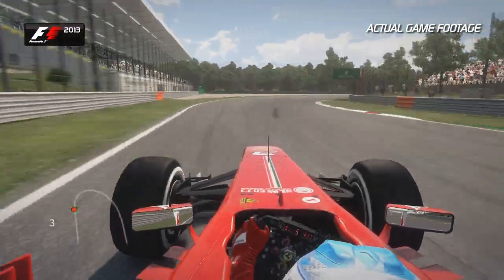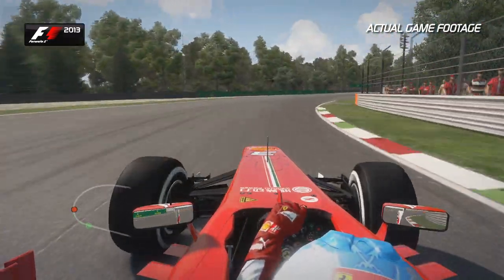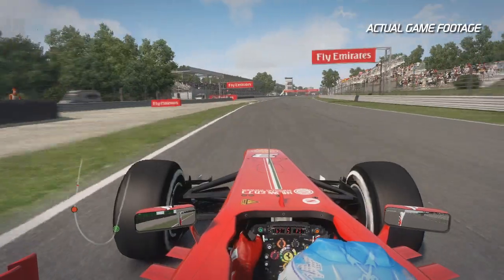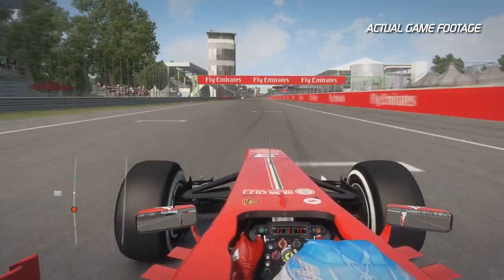The car often understeers here mid-corner, so having a good aero balance is important. Getting that final boost of kerb that sends you on your way to the start-finish line to finish the lap here in Monza.